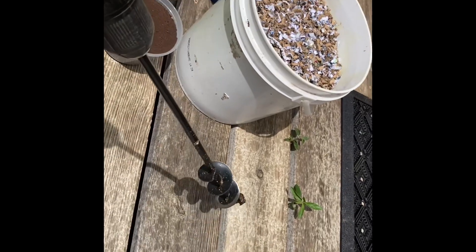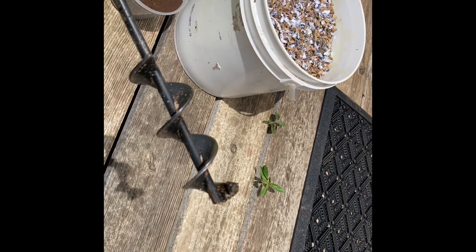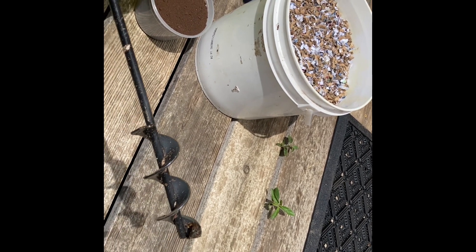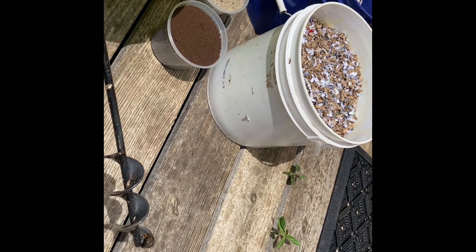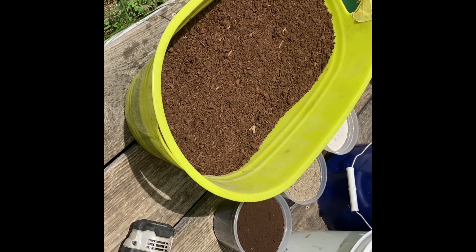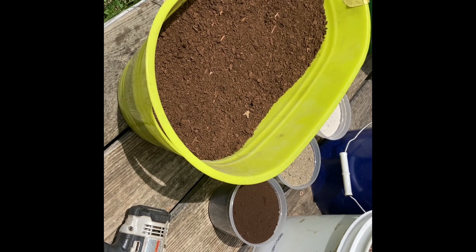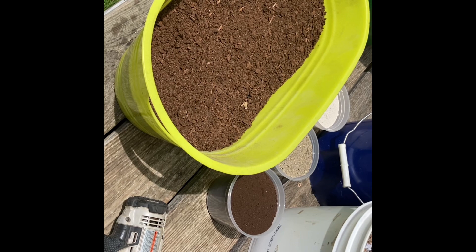I mix it with an auger — I cut the end of it off to be able to get the mixture mixed up. Because the water will sit at the bottom, I want it to mix all the way through the peat moss. Peat moss holds a lot of water and absorbs a lot of moisture. I try to get it right because the worms breathe through their skin and they have to be moist to be able to breathe. So let's get started.